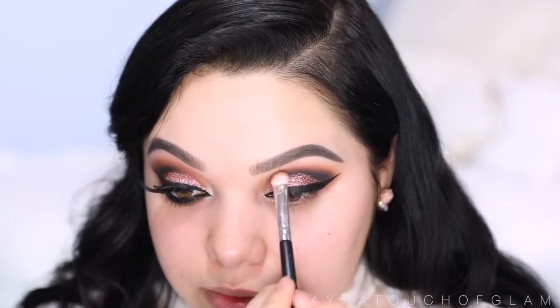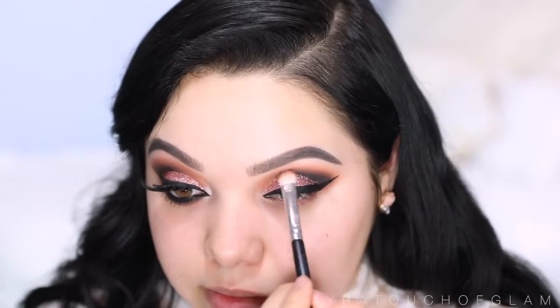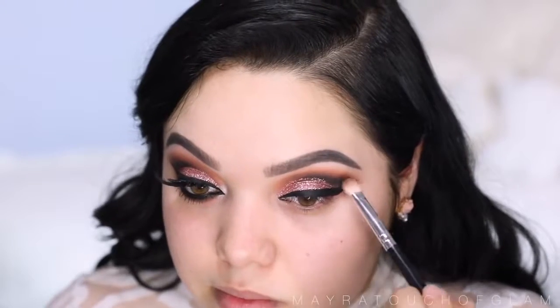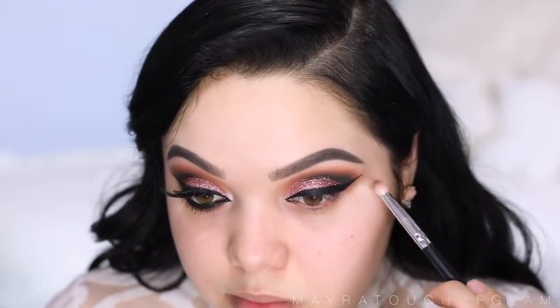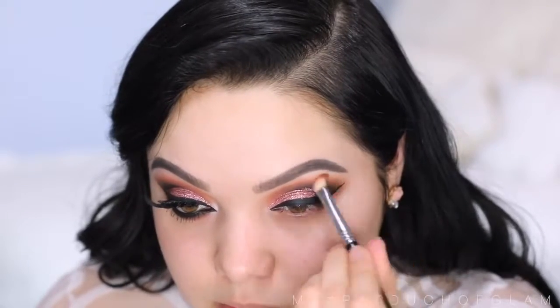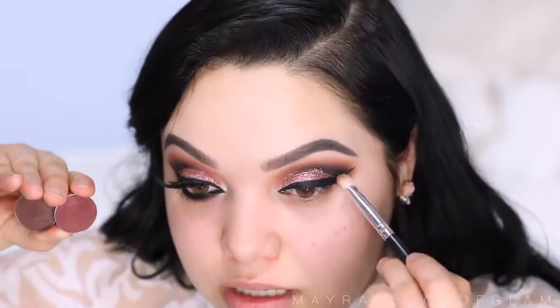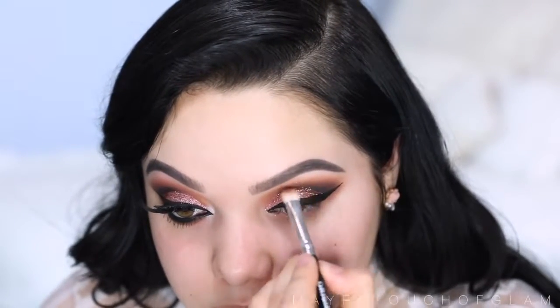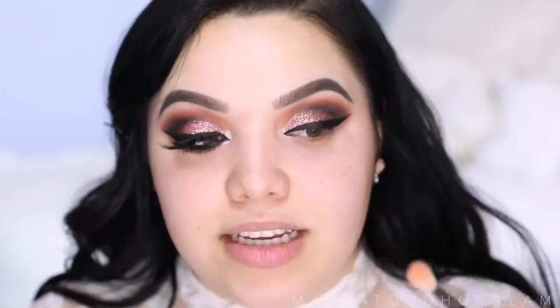I'm gonna take this flat brush from the beauty box — it's a little bit more fluffy — and start blending right above that black using my Makeup Geek Cocoa Bear eyeshadow. Then I'm gonna take more Cherry Cola and Americano and keep applying on the crease, just to really intensify the darker colors.